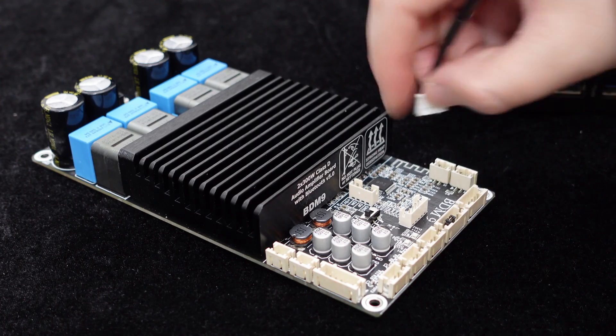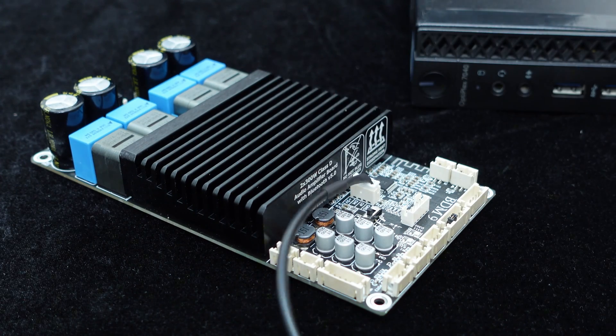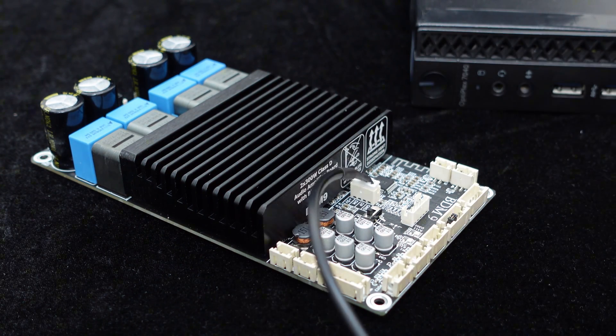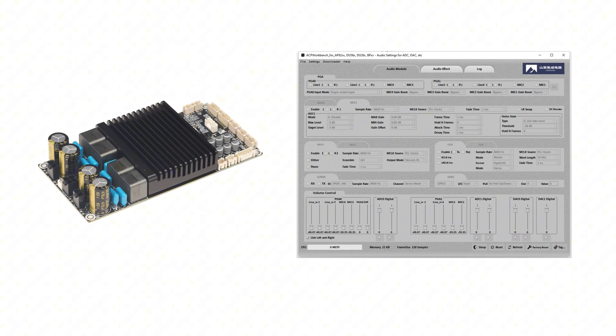For those seeking customized audio effects, the BDM9 supports software adjustment. Simply connect it to your computer using the interface cable, and you can perform real-time sound adjustments. The tuning software offers various adjustment functions, including multiband EQ,